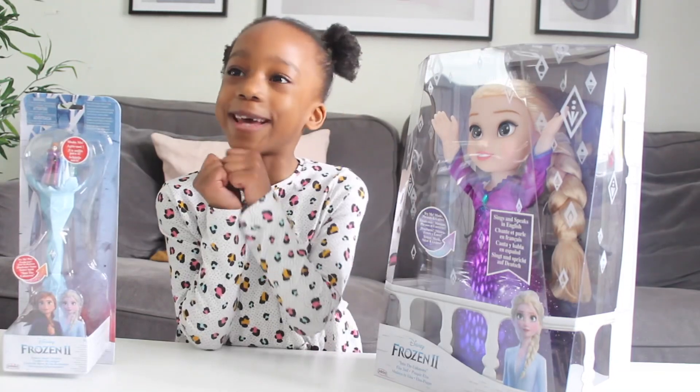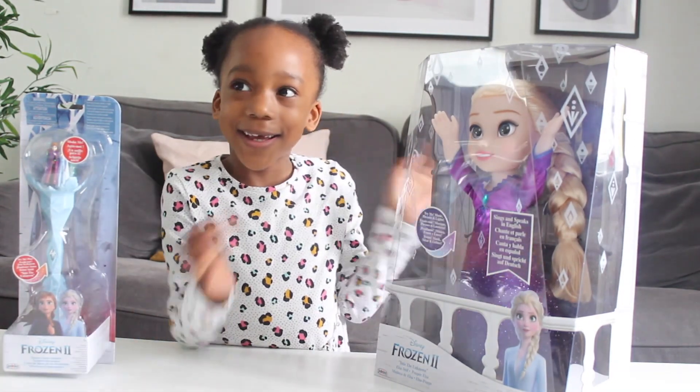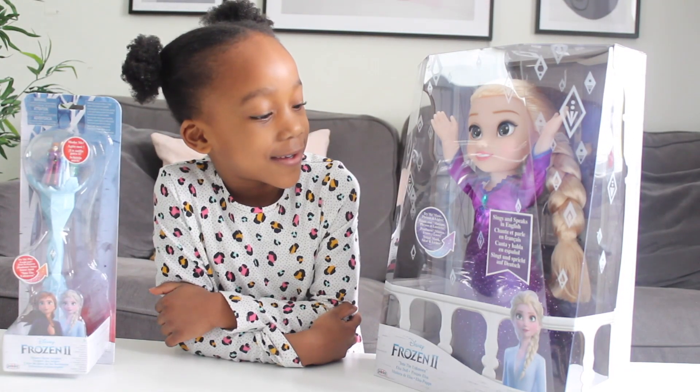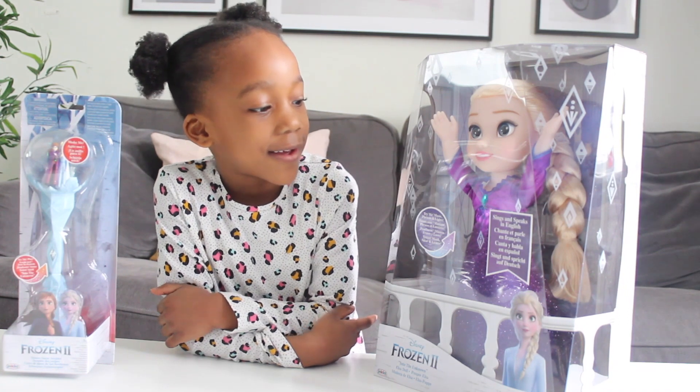It makes the music and it talks. Hello, I'm Elsa of Arendelle. Listen, there's a song in the air. I can feel it. Quick, push the gem so we can find out.